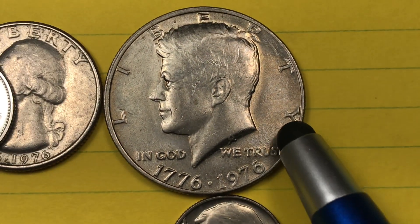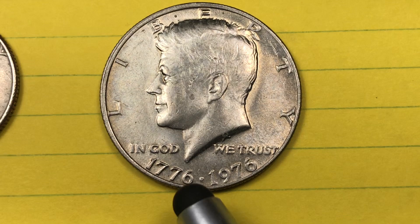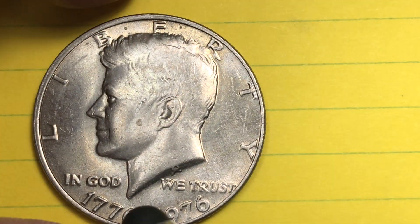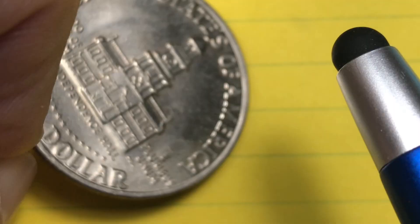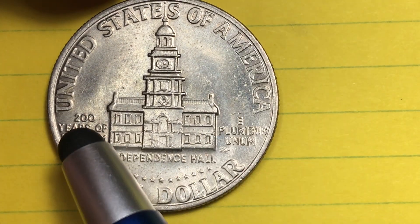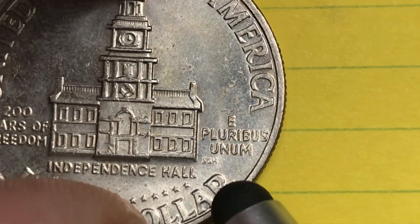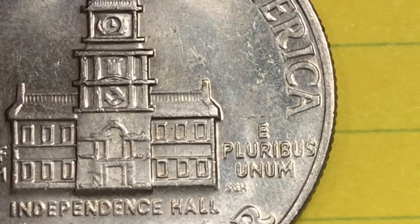We have the Kennedy half. It clearly says 1776 to 1976 on it. Of course, it's President Kennedy — Liberty above him, 'In God We Trust' behind him, and Gilroy Roberts' initials there. Flip it over: it's a copper-nickel clad copper coin and it has Independence Hall on the back. United States of America, '200 Years of Freedom,' E Pluribus Unum, and then it says 'Half Dollar,' with the SGH engraver initials.